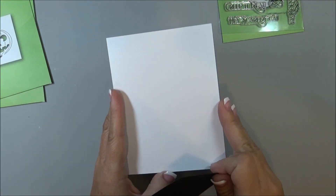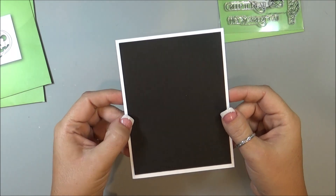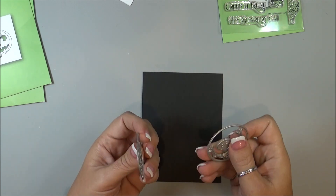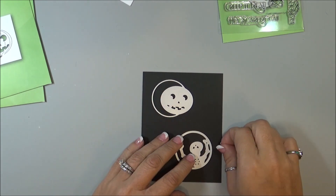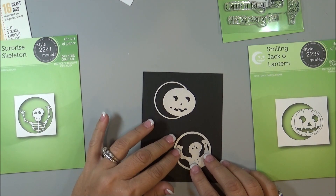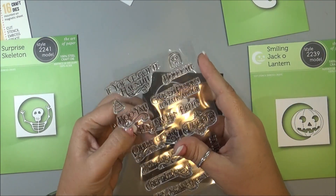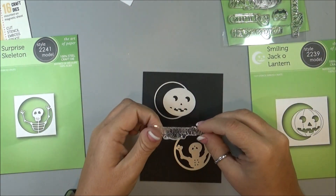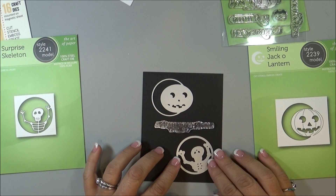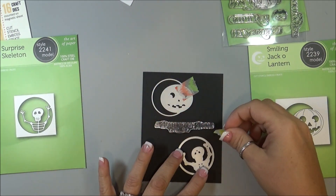So I have my card base, and then my card front is just a quarter of an inch smaller than the card base. And what I'm going to do is take the two dies — the Smiling Jack-o-lantern and the Surprise Skeleton — and just kind of figure out where I'm going to want those on the front of my card. At the same time I'm also going to take the stamp because I'm going to use the Halloween Hello stamp, so I want to make sure I'm still going to have room to stamp that into the middle.